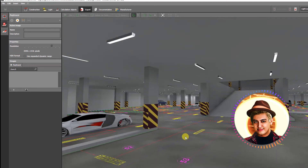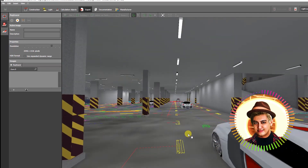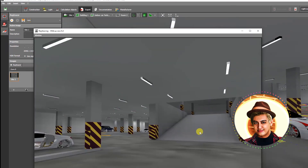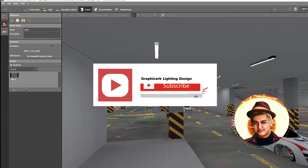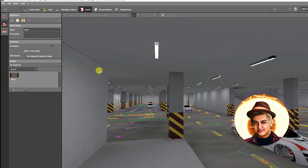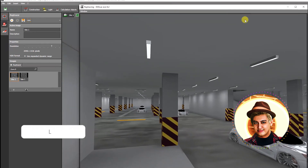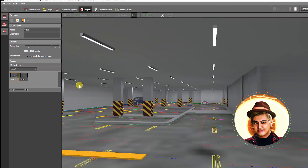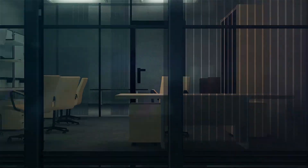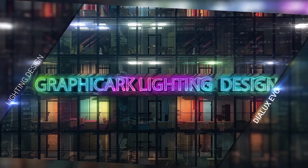And that's how we make a car indoor parking lighting design. I hope this tutorial has been helpful.